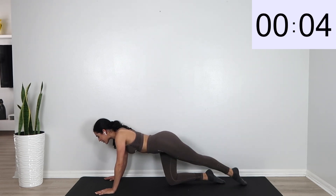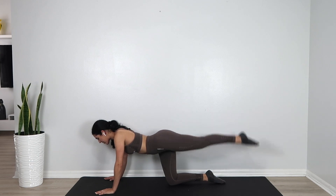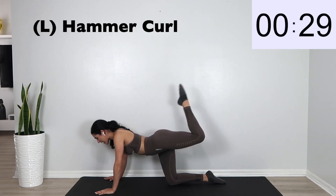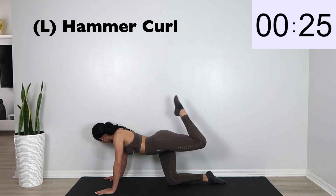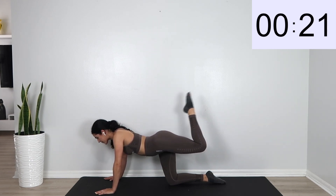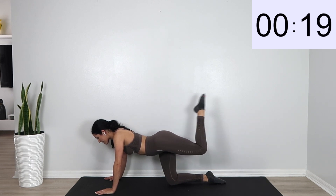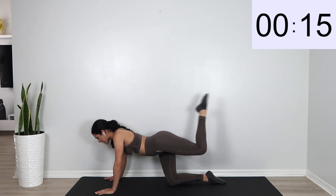We're going to go ahead and go into a hammer curl. Bend that leg and straighten it back out. Slow and controlled. You're doing great guys.